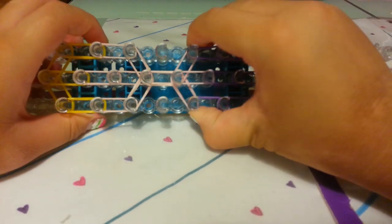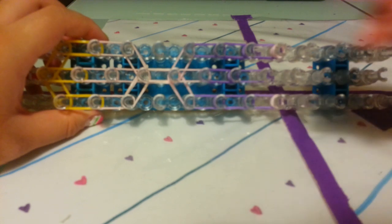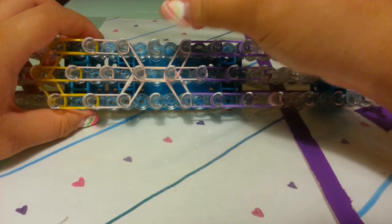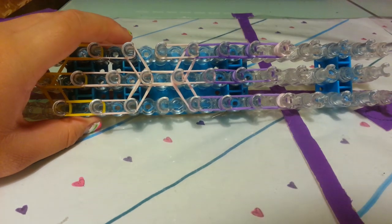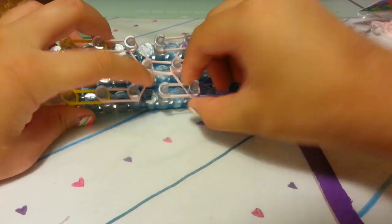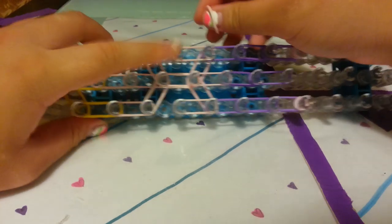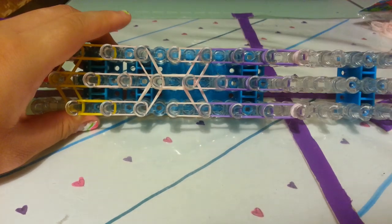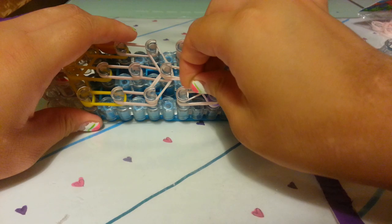Now let's go to where the arms are at the shoulders. Take 2 skin tone bands and place them from this peg down to this peg, then take 2 more from the other peg down. Now take one single skin tone band and wrap around the arm peg three times: one, two, three. Do the same on the other side — wrap around three times.